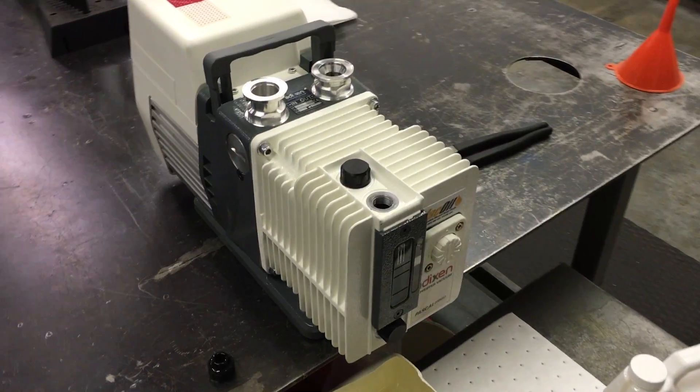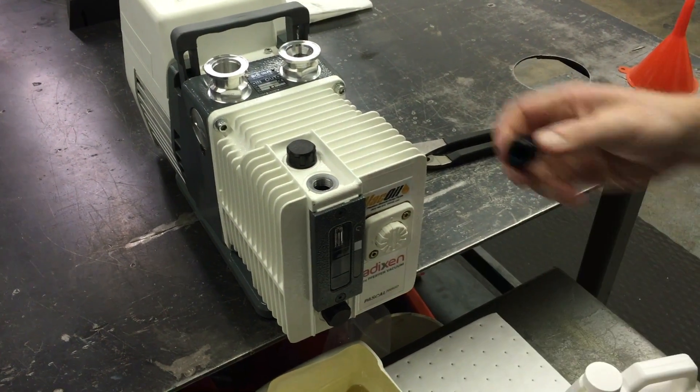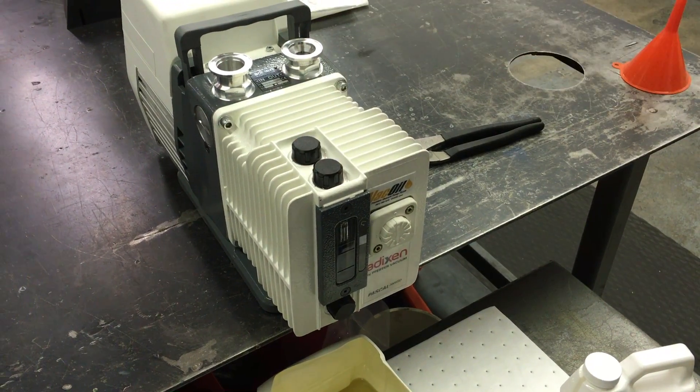Now remove the funnel, replace the fill plug, and you're done. Regular oil changes will prolong the life of your vacuum pump and allow you to achieve optimal vacuum levels.